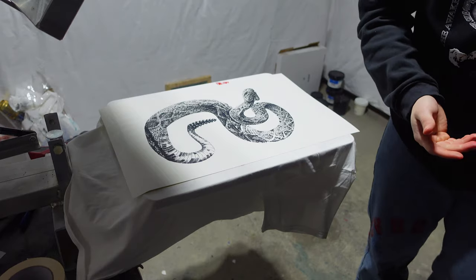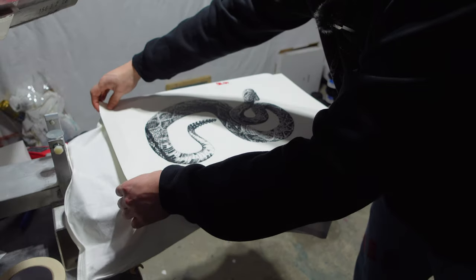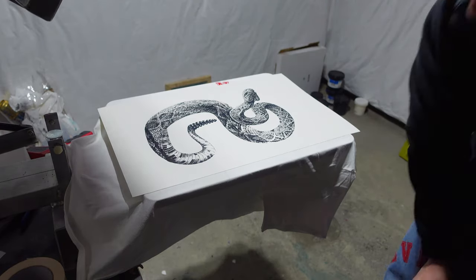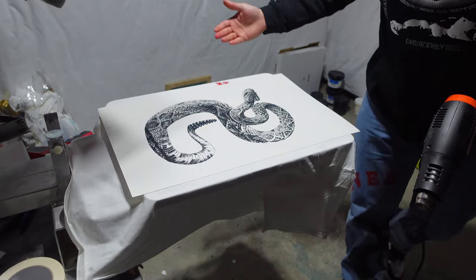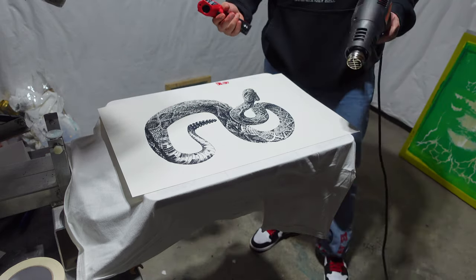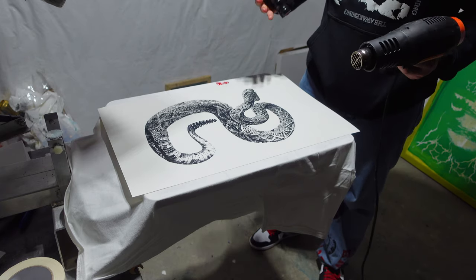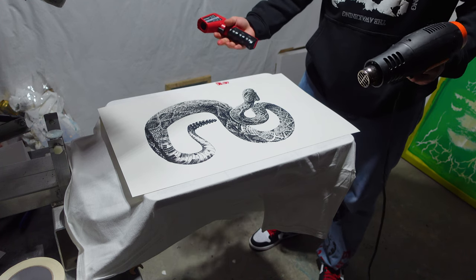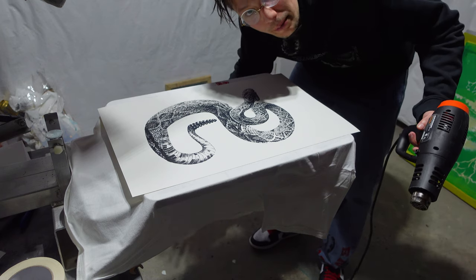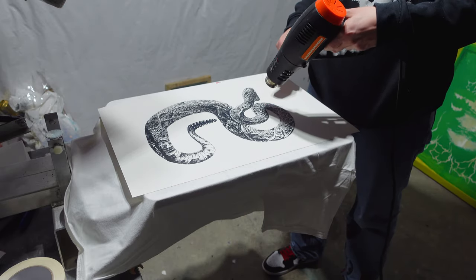That came out super clean. Now curing this we have to be careful because it is paper — it bent a little bit right there, I didn't expect that. It's okay, I can always cut off that part. It is paper so we don't want it to burn. I'm gonna do it slow and steady to about 200. It'll be dried to the touch at 200 but it's not fully cured — that's only a problem if you're actually gonna wash something, and most people don't put paper in the washing machine.